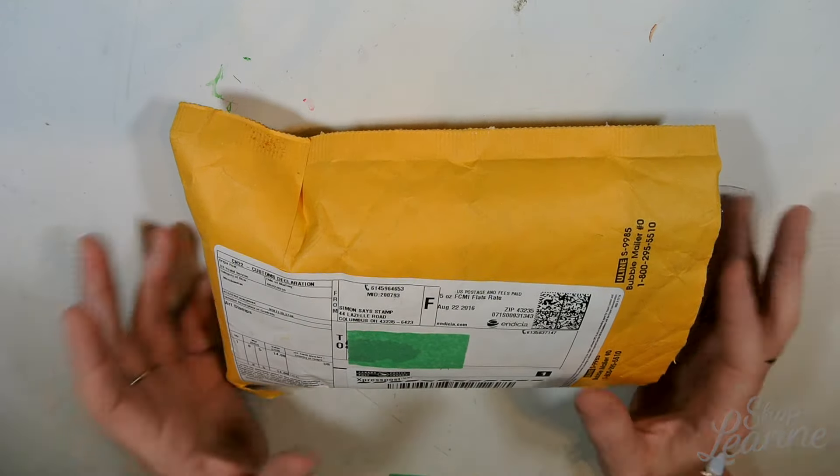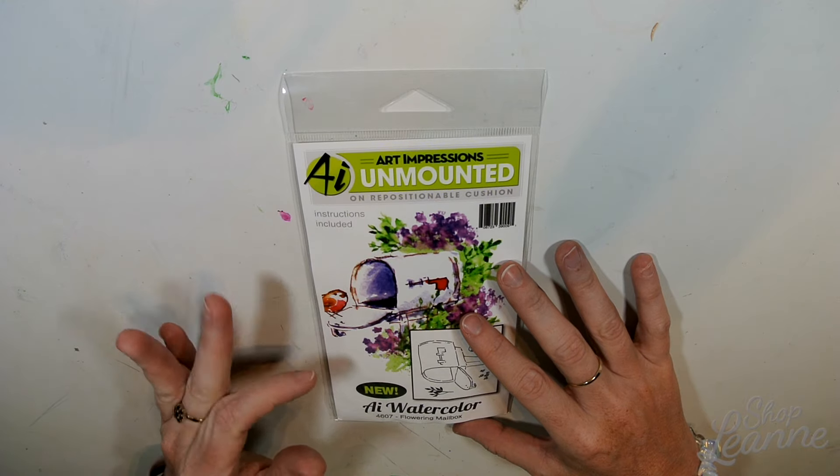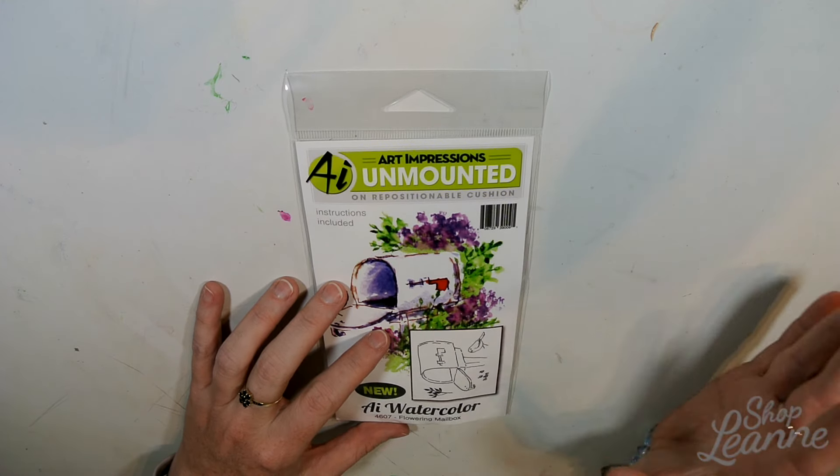The first thing I picked up was this Art Impressions stamp — it's a watercolor simulated stamp. I've seen these on a few YouTube videos from other crafters and I really like the effect. This is sort of a cheat way to do watercolor and have it turn out perfect. The stamps are supposed to be used with water soluble inks, then you add a paintbrush with water and blend the edges to create a watercolor look. I picked up the Flowering Mailbox because I really like birds and I thought it was really cute. I will be doing a card video and tutorial with this on my channel shortly.